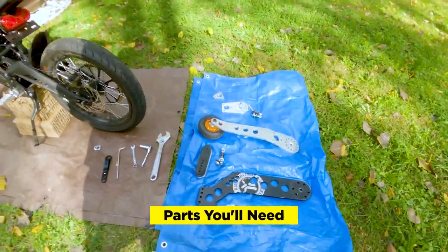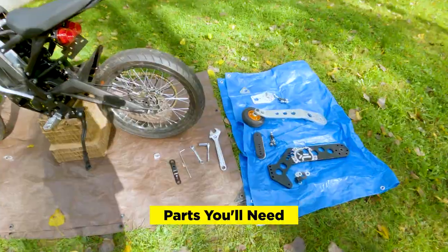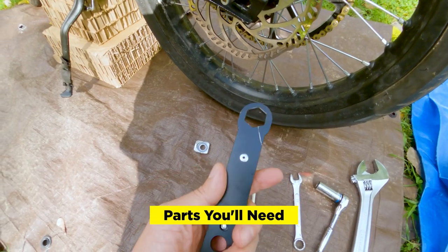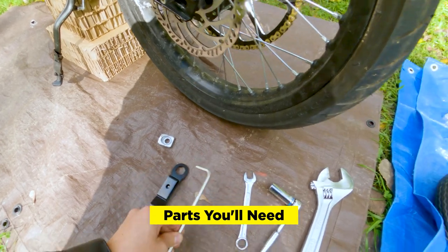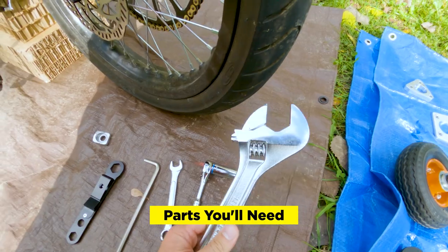Now we're going to install the short fuse wheelie guard on the Suron X. Let's go over all the things that we'll need. We'll need the short fuse wrench, which comes with the kit, a six millimeter Allen wrench, 14 millimeter wrench, 14 millimeter socket wrench, and a 12-inch adjustable wrench.